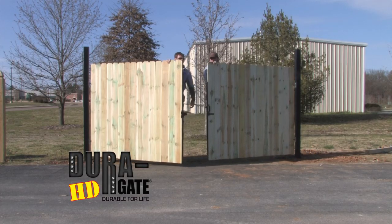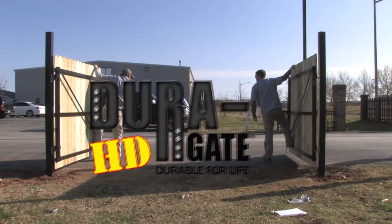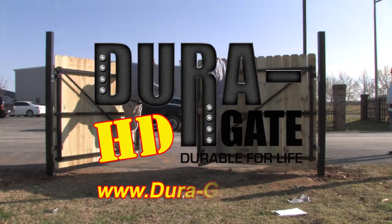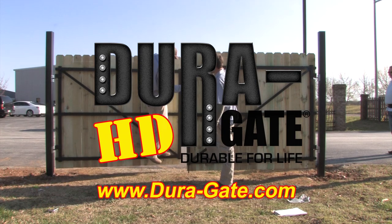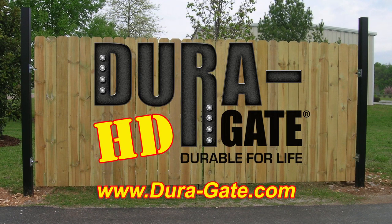Congratulations. Now you have a perfectly smooth operating, super strong fence gate. Don't forget to visit our website at www.dura-gate.com. DuraGate — fence gates durable for life.